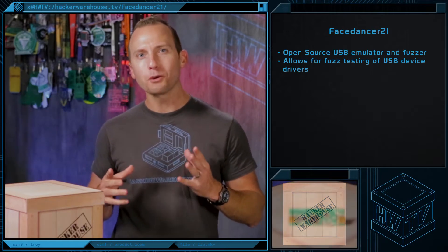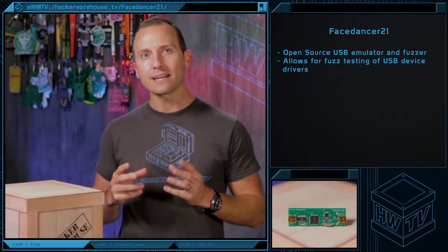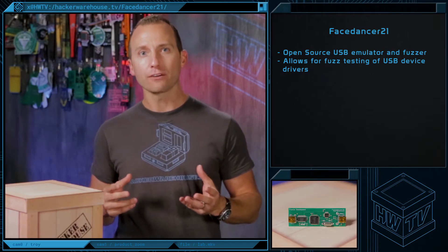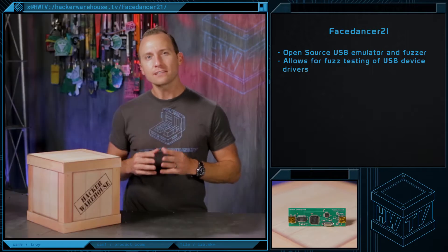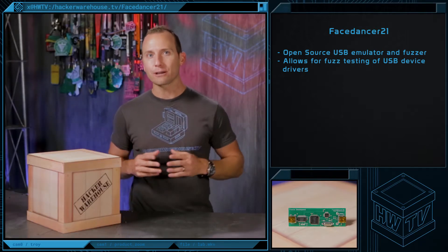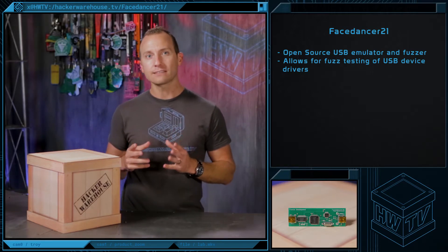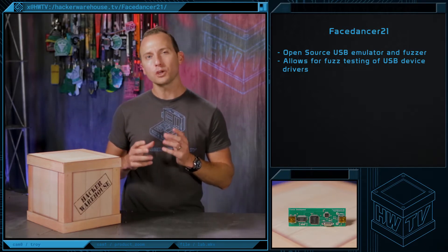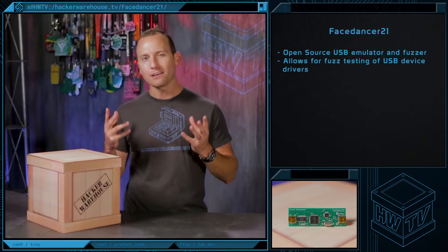The device is an open-source USB emulator and fuzzer. It allows a computer or host to masquerade as a USB device, like a flash drive, to communicate with other USB devices or USB hosts. This allows a developer to access data on the USB bus from high-level languages like C, Python, and Ruby. The purpose of this device is to link workstations in such a way that USB device drivers of one host workstation can be fuzz-tested by another workstation.